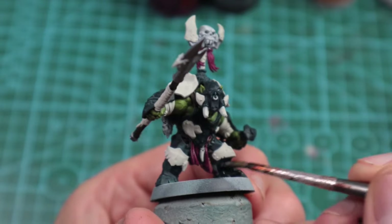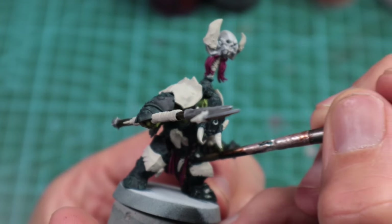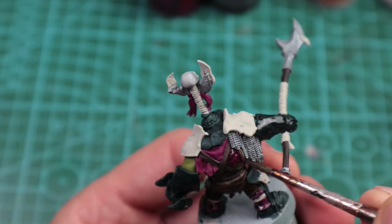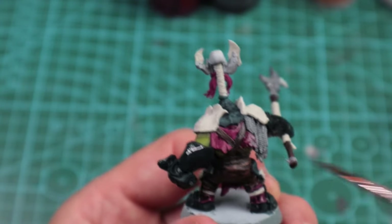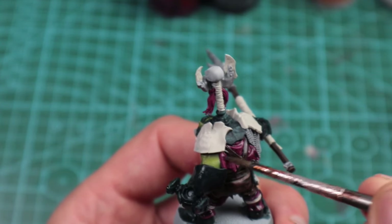Then the old faithful black wash by Pro Acryl — we're going to start moving on to all our dark armor sections, and also anything we did in Screamer Pink and our metallics as well. One quick note: it doesn't matter at all if your black wash hits any of your brown sections — all it's going to do is make them ever so slightly darker.